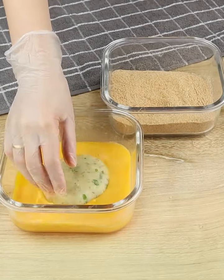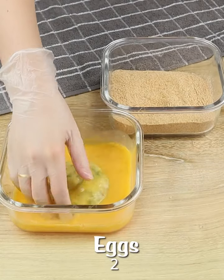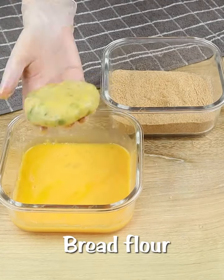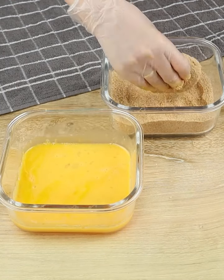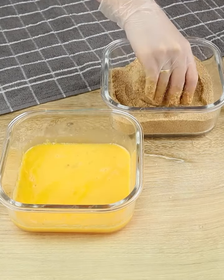Now let's pass it through beaten eggs and bread crumbs — the quantity is to taste. And that's it, now we just need to fry it.